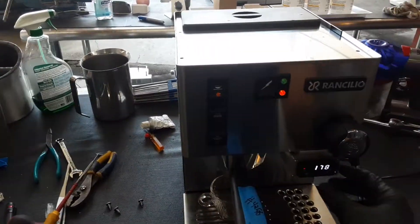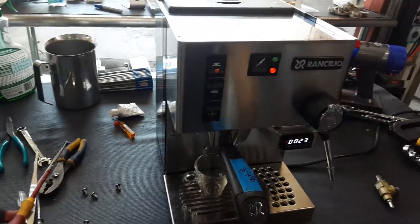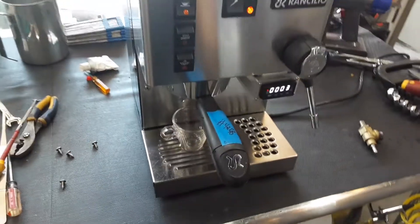So I'm starting with one Silvia espresso. Let's test this machine out to make sure everything is working. Then we're going to be testing the hot water one.